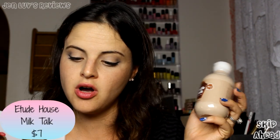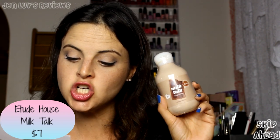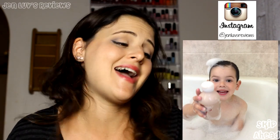This is the Etude House Milk Talk body wash and it smells like chocolate. You can also put it in your bath as a bath milk and make a chocolate milk bath. I am going to take me a chocolate milk bath — it just doesn't get any better than that.